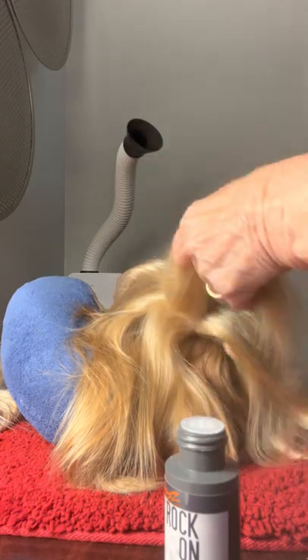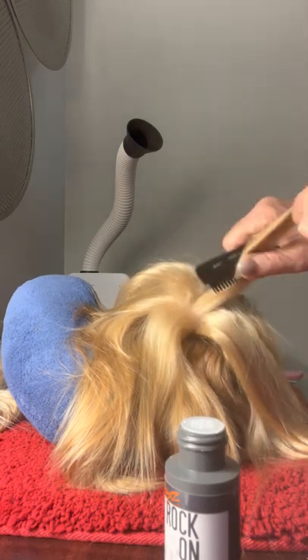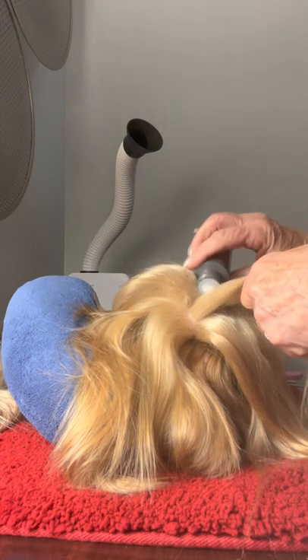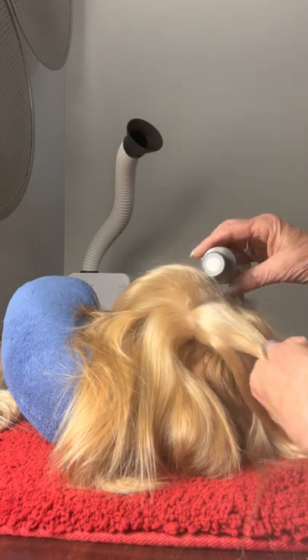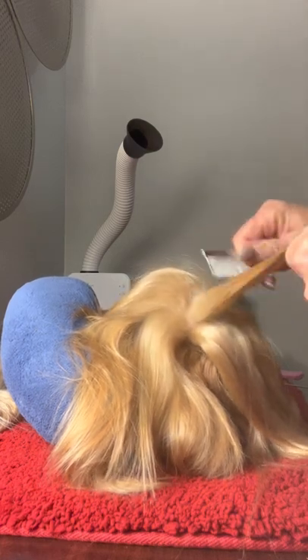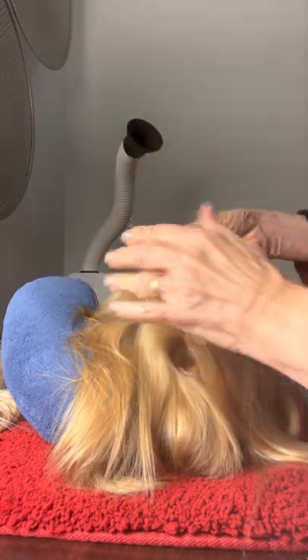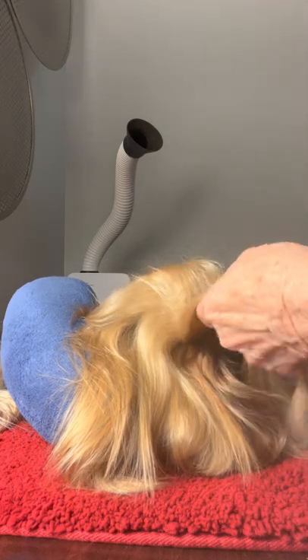Now we're going to get a second row of hair. We're going to do the same thing — a little rock-on, not very much. Again, back-comb. Both sides. Again, not a lot, not up too far.